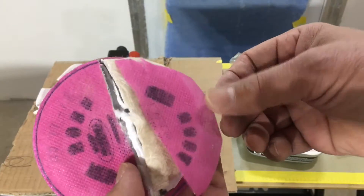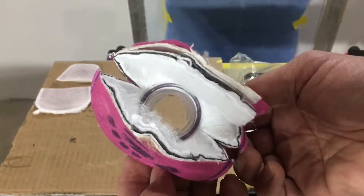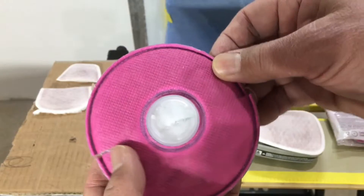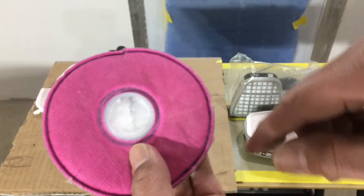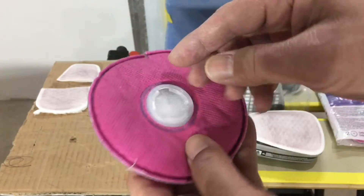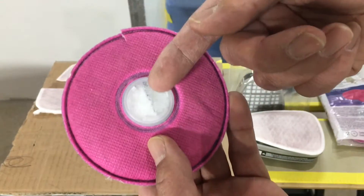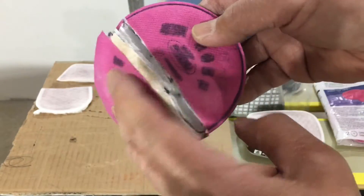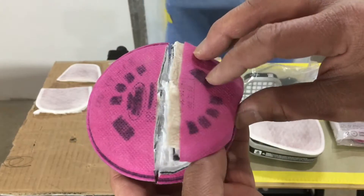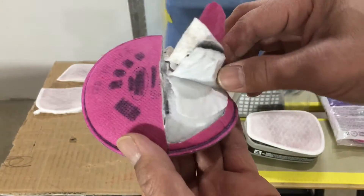There's another layer, and another layer, and another layer — a lot of layers in there. A lot of work went into just this little filter. But if you don't have a good seal and you've got a bad gasket, all this filtration won't matter because stuff will leak past the gasket. So check your gasket.